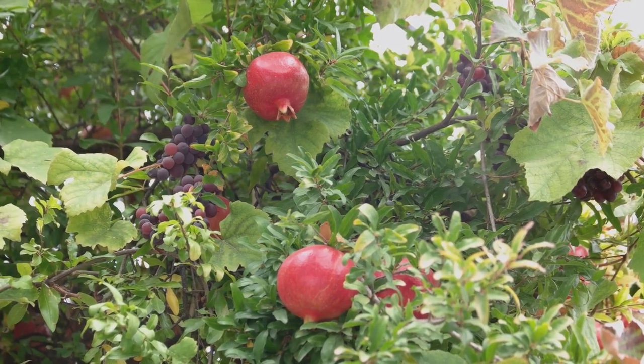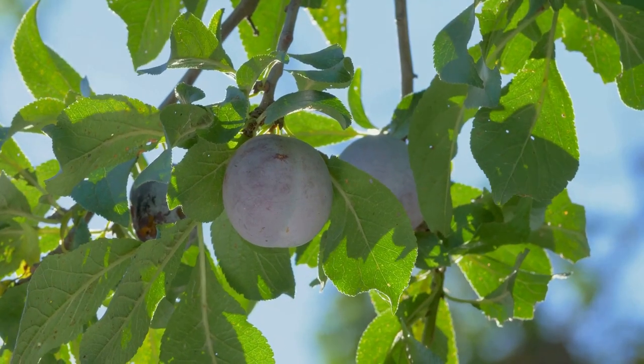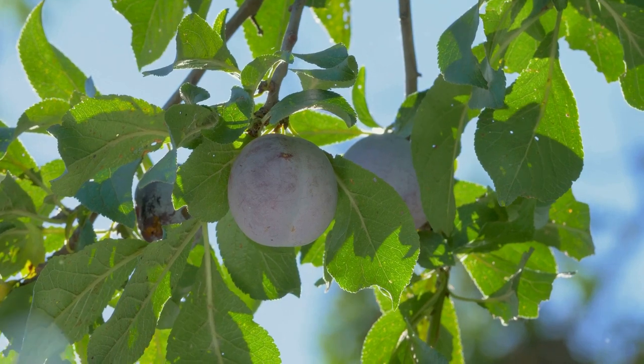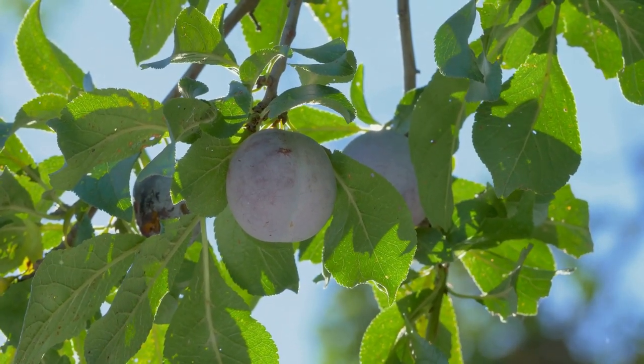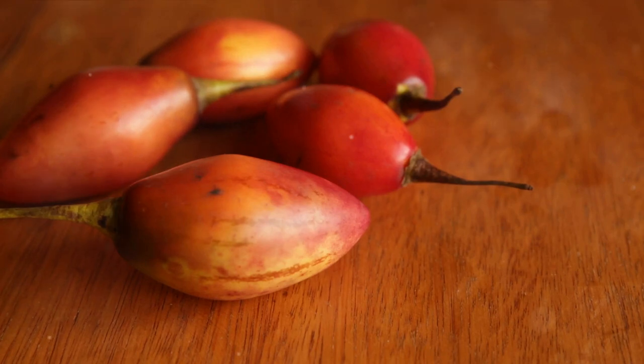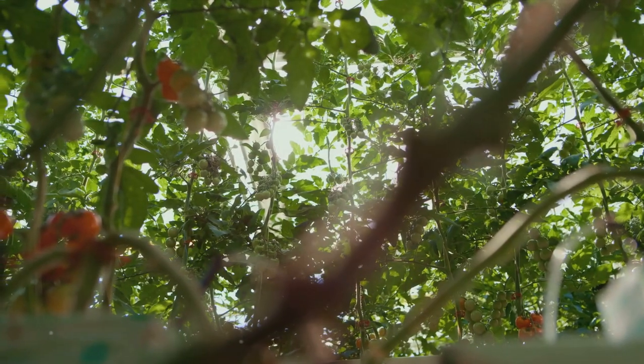The first fruits appear from the second year of growth, ripening in late summer to autumn. Harvest is ready when they take on their typical orange to dark red color and cave in slightly when pressed. Each tamarillo fruit weighs up to 100 grams with a yellow-orange flesh divided into seed chambers. The fruits do not store well, so it's advised to process them quickly or eat them fresh.